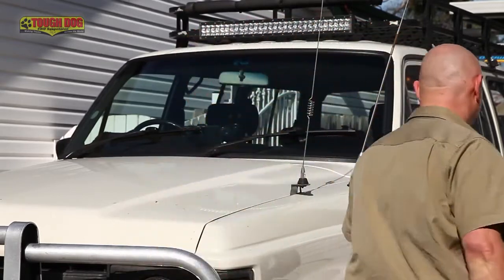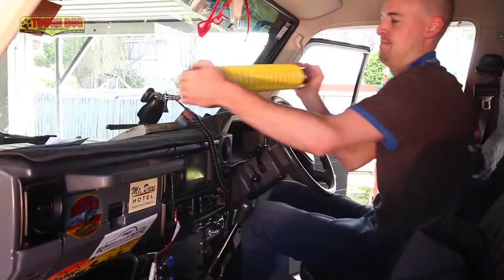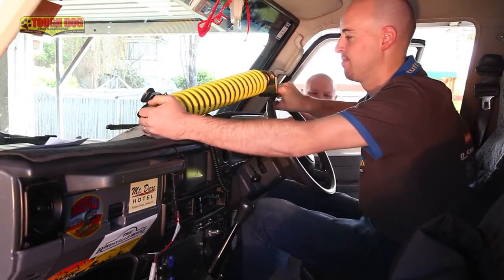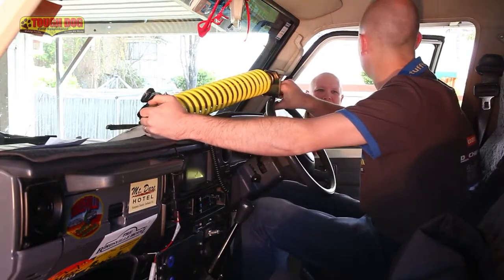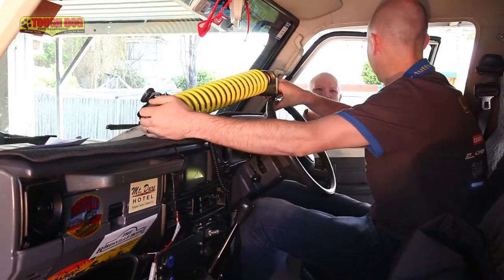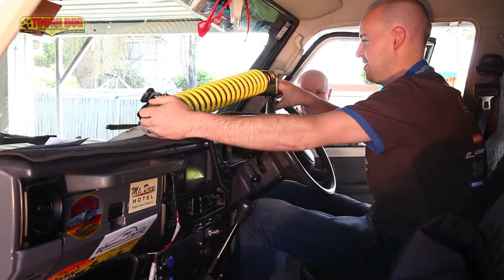The second part of Mark's question is how do you know you've got the thing set up right? It just so happens that Dave's fitting one to his 76 Series today. Dave is mistakenly fitting it to the steering wheel itself — that is not how it works. Let's show you how to do it properly.